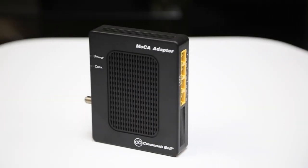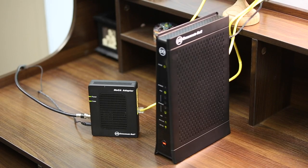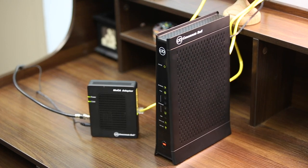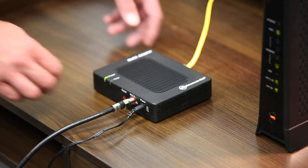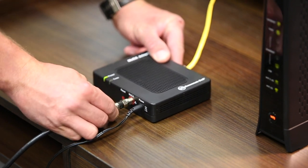Another piece of equipment you may have had installed is a Mocha dongle. A Mocha dongle is a piece of equipment that will connect your gateway to your set-top box via coax cable. If you find that for some reason your Mocha dongle is not working properly, check to ensure the coax connection is secure and tight. Make sure it is fully twisted onto the adapter.